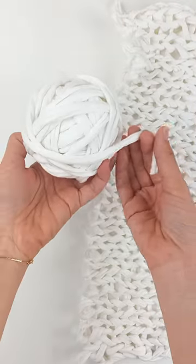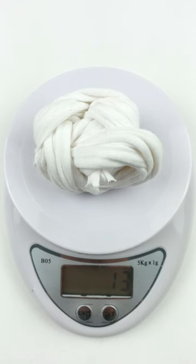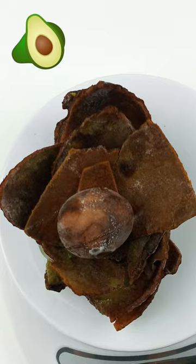I have a bunch of this cotton t-shirt yarn and this test piece from my latest finger knitting tutorial. I've been interested in working with natural dyes and have been doing some tests with avocado skins and pits.